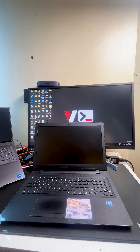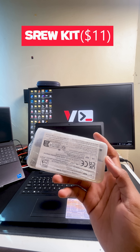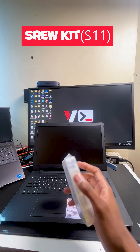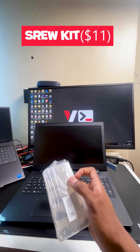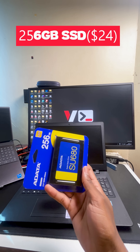First, we have this screw kit that contains screws for laptops. When I opened my laptop for the first time, I saw that there were screws missing inside, so I had to get these screws in order to replace the missing ones and keep the laptop secure.